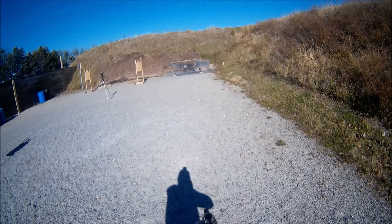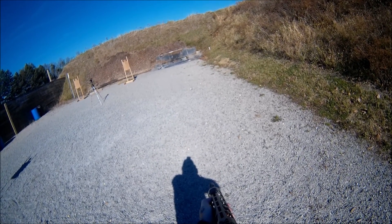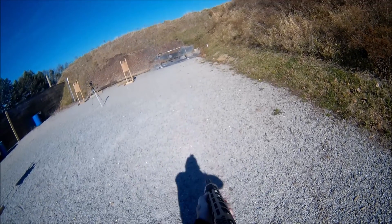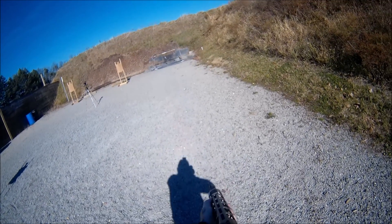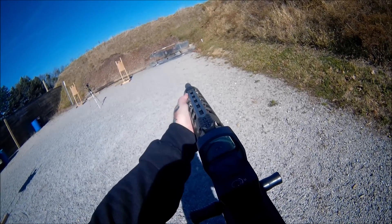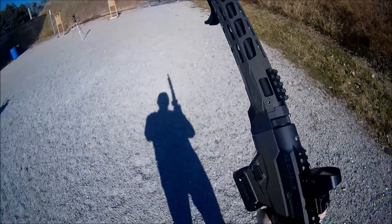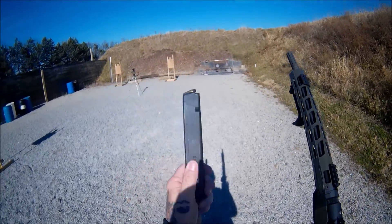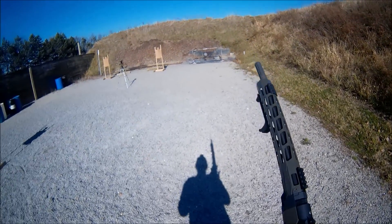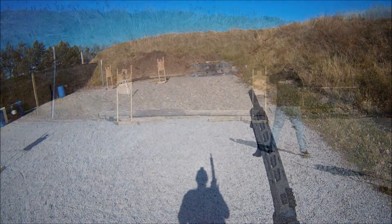Crisp. Easy to find. Nice big window. That magazine's gone. I got another one, so I'm gonna play for a little while. I'll come back and we'll test the zero on this dot and see if it held.